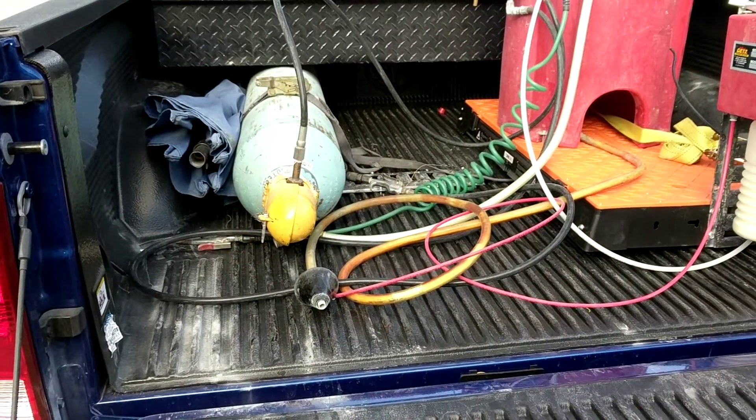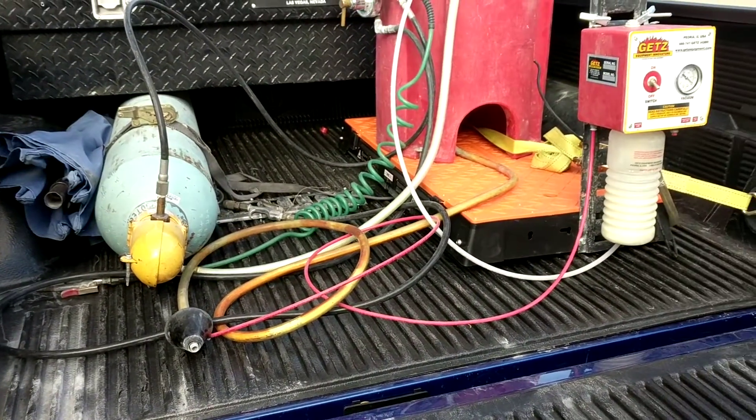All right, got my setup, got my thing mounted on. Bottle is easy to take out.